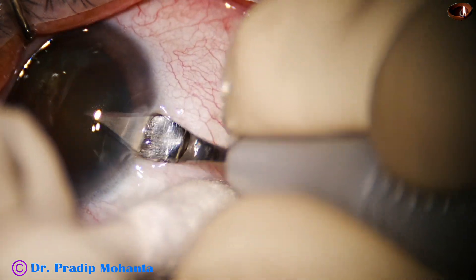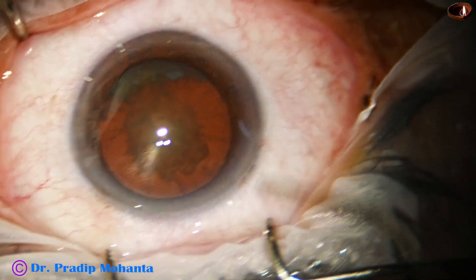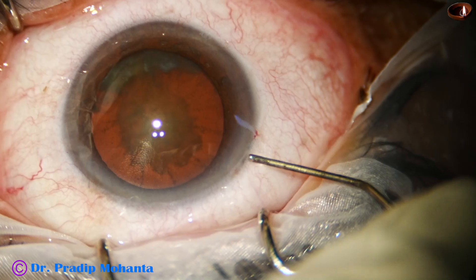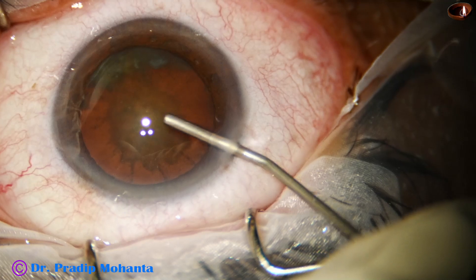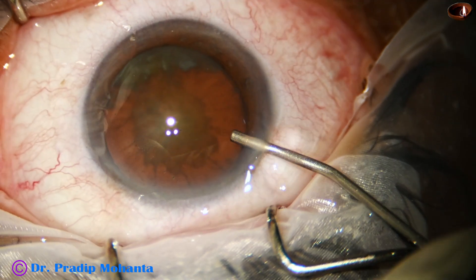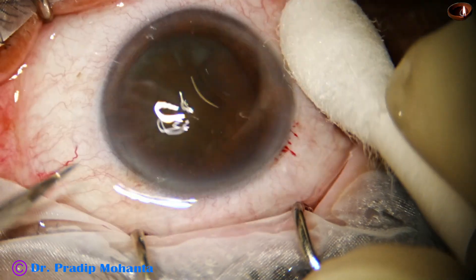This is the main incision with a 2.8 mm steel keratome. This is a bit of proparacaine — the patient is under topical anesthesia. The anterior chamber is filled up with viscoelastic, 2% HPMC.